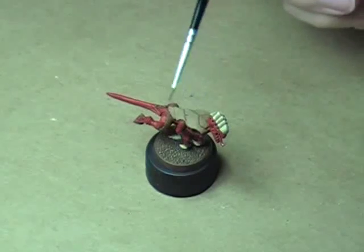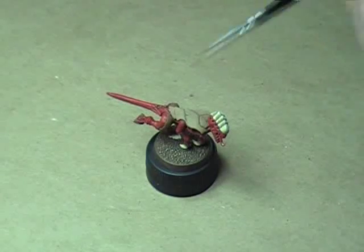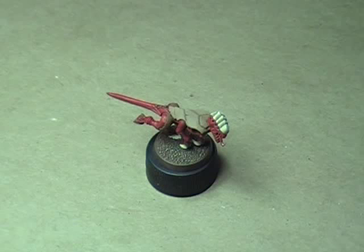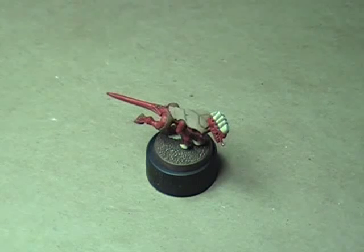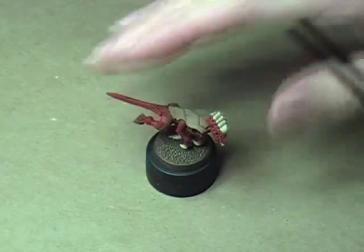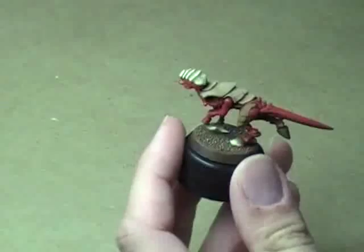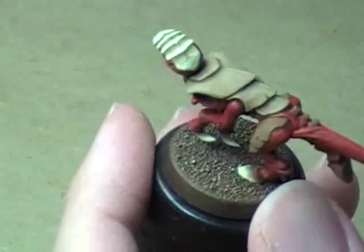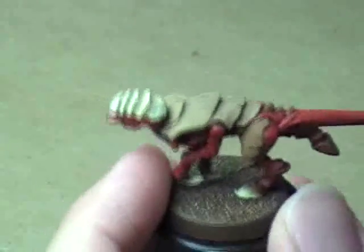I've gone ahead and painted all the back plates. We'll do the leg plates in just a few minutes, but I want to go ahead and do highlight number two. Highlight number two is a one-to-one mixture of Flat Earth and Buff, and it creates a really nice sort of khaki color. I'm going to pick a little of this up in my brush, making sure the paint's fairly watered down — you just want a little bit so you can do that bouncing motion without leaving a ton of paint behind.